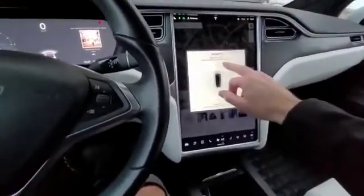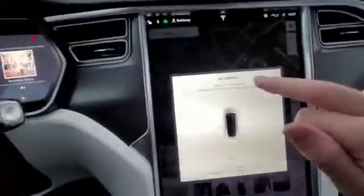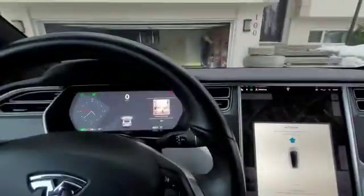If you're going forward, click the forward arrow, and if you want to park it backwards in, click the backwards arrow. In this case I'm going forward, so I'll click that arrow once and get out of the car. As soon as I close it, it'll self park.